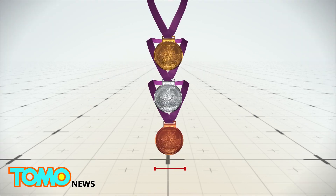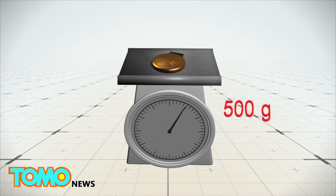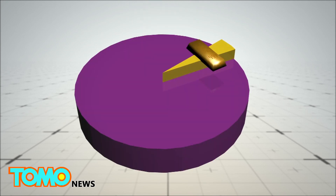The medals measure 85 millimeters in diameter and weigh 500 grams each. Only 1.2% of a gold medal is composed of gold with 99.9% purity, while the rest is made of silver with 92.5% purity.